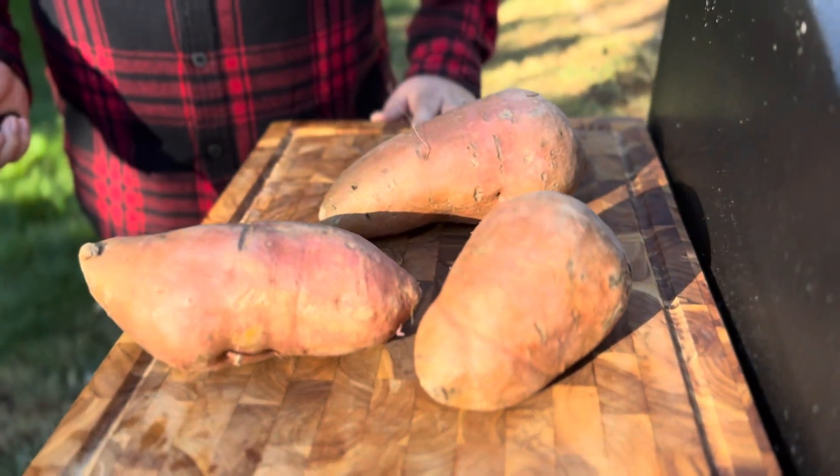Hey, welcome back! I'm going to show you how to make these basic sweet potatoes into the most delicious sweet potato casserole you've ever had. Let's get it.